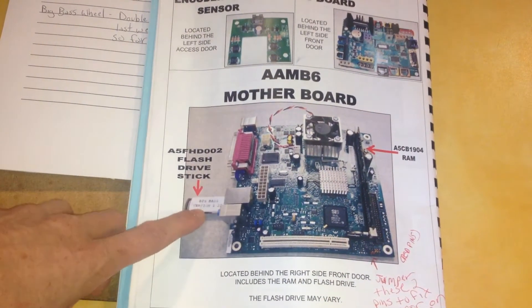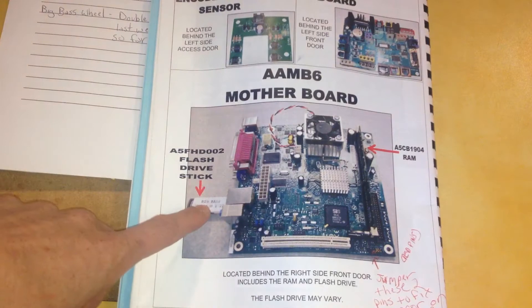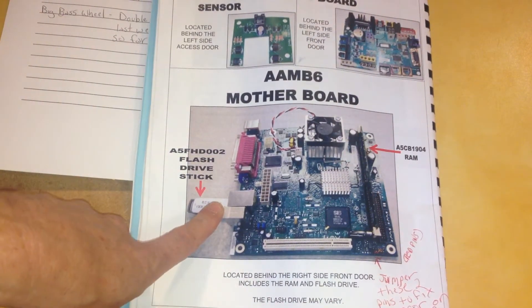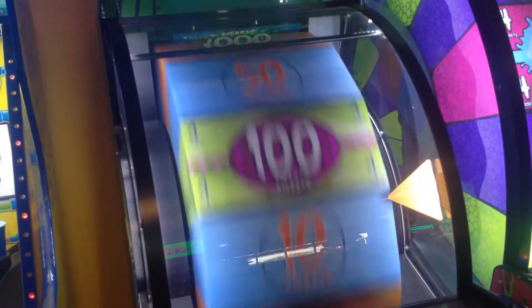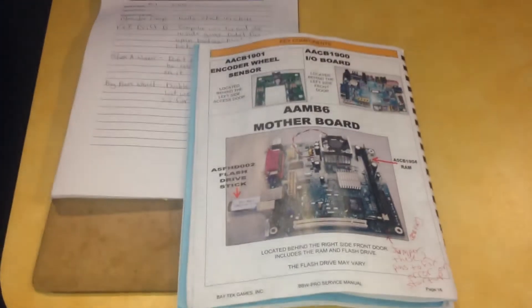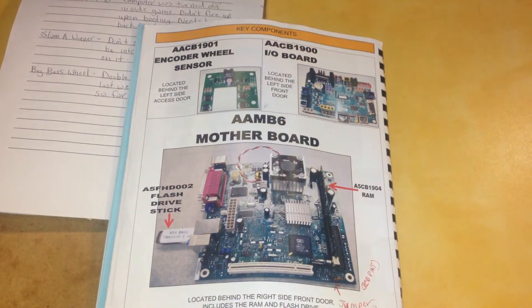The problem was the thumb drive was the wrong version for my game, so I couldn't get the game to play correctly. The thumb drive had the wrong wheel amounts, so whenever you would spin, say you got 50, it would say like 15. I called them back and they said it was the wrong thumb drive and sent me a new one — but it turned out it was for Chuck E. Cheese, so none of the ticket amounts matched.